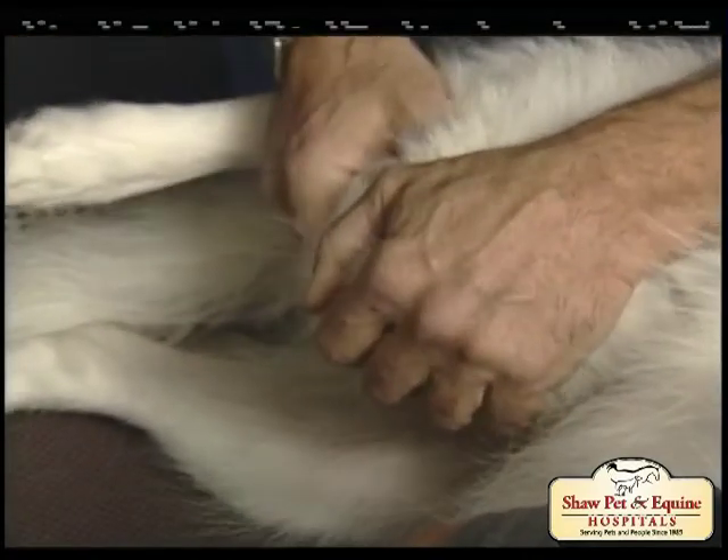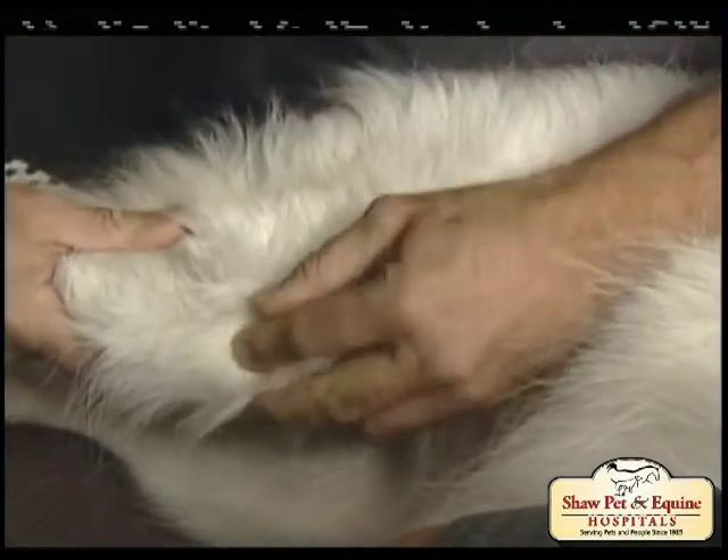Lots of people are familiar with knee problems because anterior cruciate ligament, or ACL, injuries are a very common occurrence both in humans and in the dog. In fact, in the dog they're the most common orthopedic injury that we encounter.